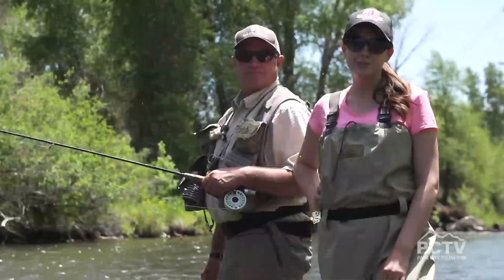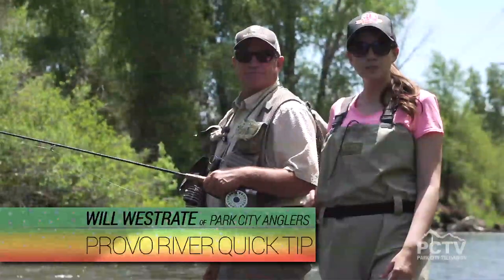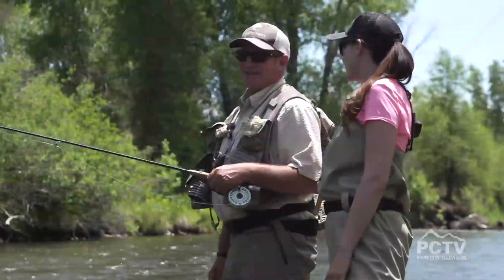You're watching Park City Television. I'm your host Chelsea, and I'm joined with Will Westrate with Park City Anglers. We are fishing the Middle Provo River coming through Midway. It is just another beautiful day, but you have lots of those here on the Provo River.